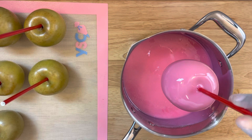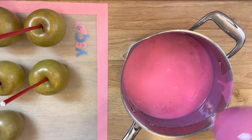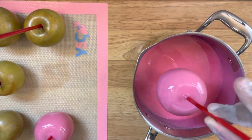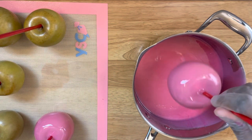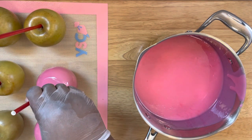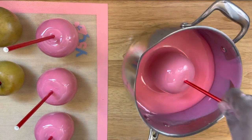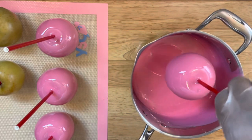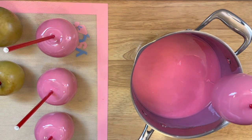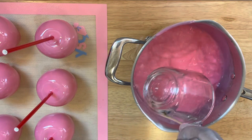Here I'm dipping my apples — as you see I tilted my pot so that the mixture can come to the corner of the pot, then you just do a rotating turn, pull up the apple, and shake it until you get all the extra mixture off. I normally scrape the top of my pot and then place it onto a silicone mat. If you don't have a silicone mat, you can also use parchment paper or a silver pan with parchment paper laid over it, because you don't want your apples to stick. I recommend a silicone mat.